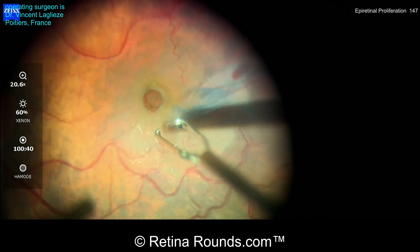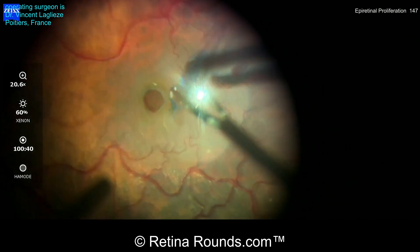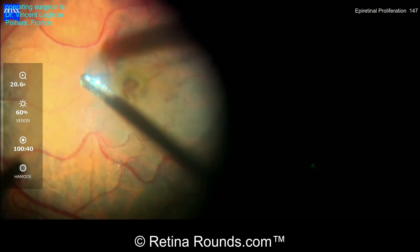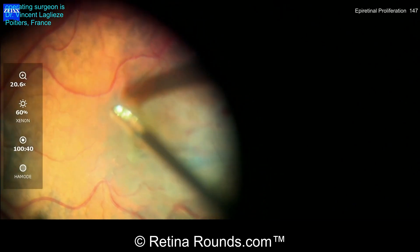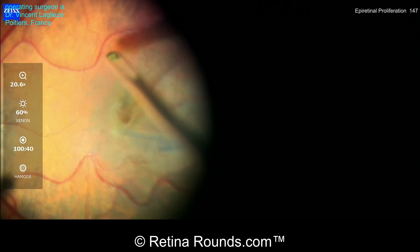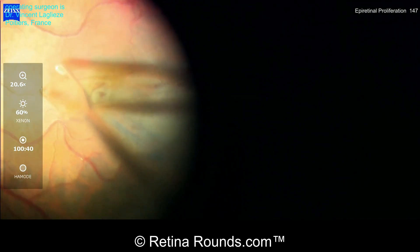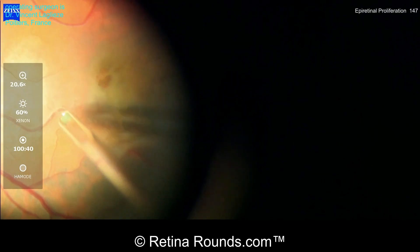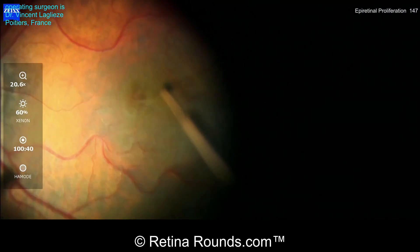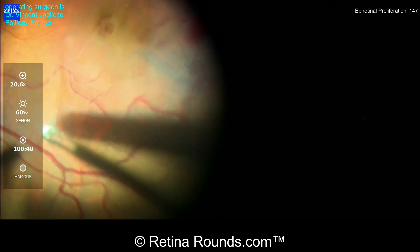That peeling is going to extend more centrally up to the edge of the macular hole. You can see that this tissue has a sort of spongy, thickened characteristic, which is very typical for epimacular proliferation. He's extended the peeling up to the edge of the macular hole, but has not actually removed that epiretinal proliferation. The epiretinal proliferation is being elevated and pulled towards the center of the macular hole, but is not being amputated, not being completely removed.